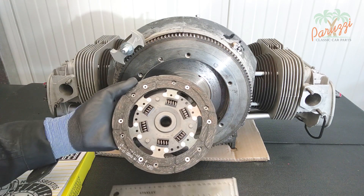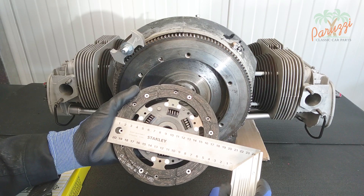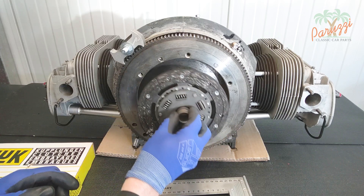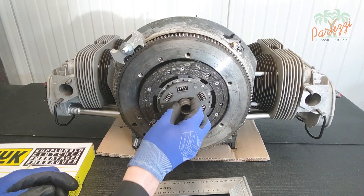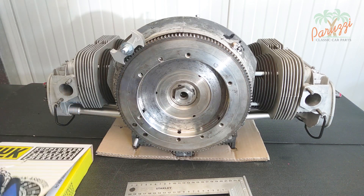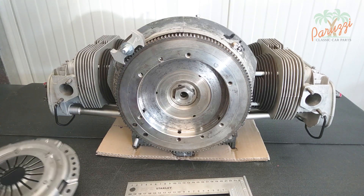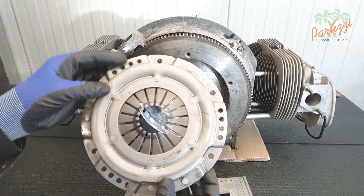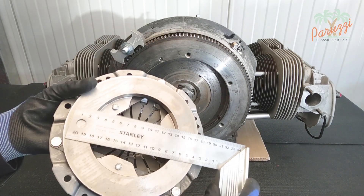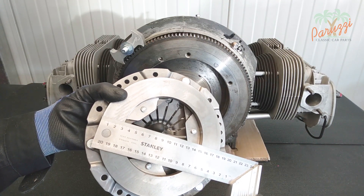The clutch plate must be the same size, which is 180 millimeters. You can see that this 180 millimeter clutch plate fits neatly into the flywheel of our 1300 engine. Use clean gloves to handle the clutch parts — the parts should never come into contact with grease or oil. The pressure plate must also be the same size as the clutch plate: 180 millimeters.